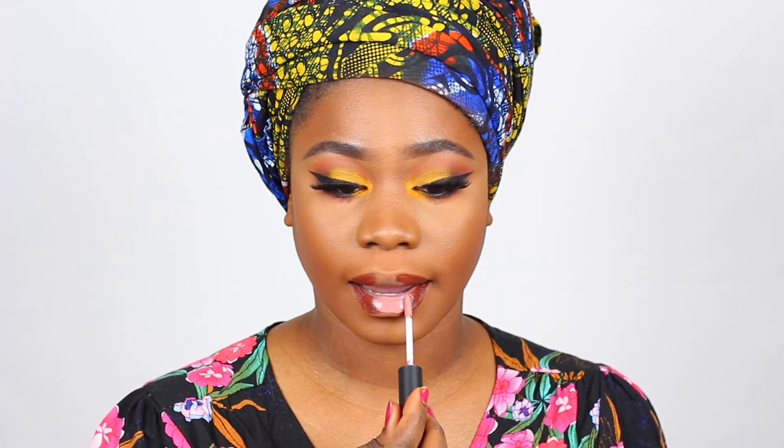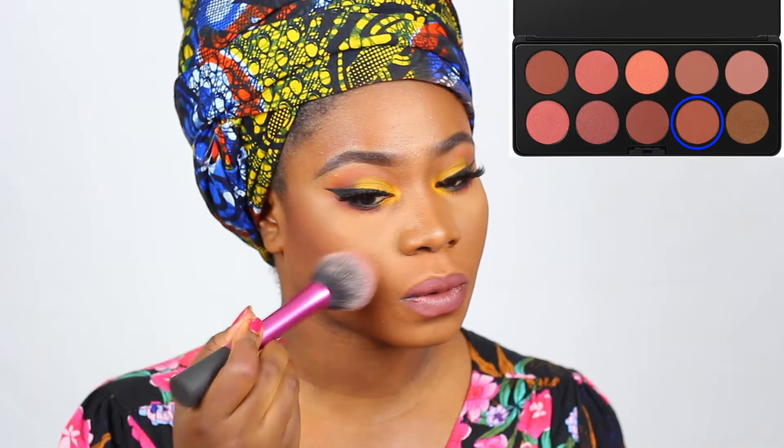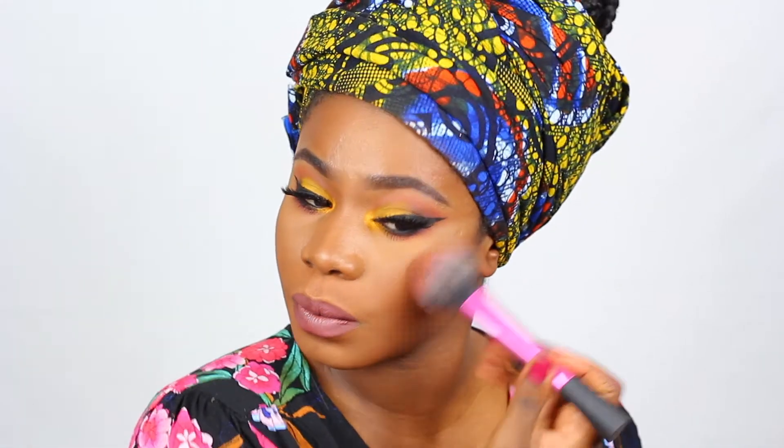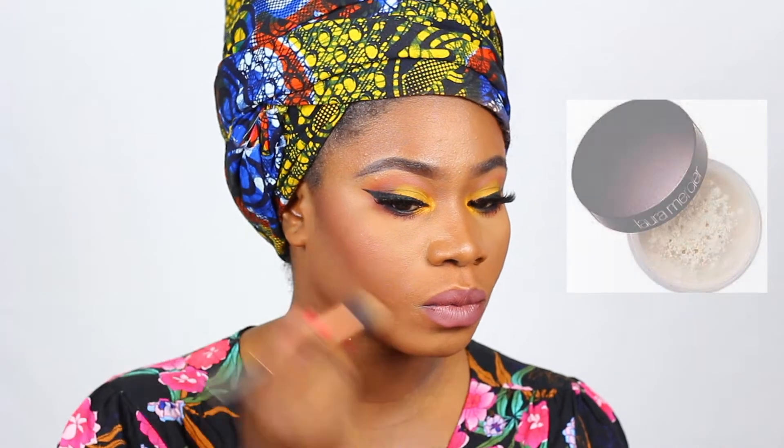In the center I'm going to use the BH USA Cosmetics liquid lipstick, mixing two shades together to create a nude lip. Then I'm using the BH blush palette to give a little color on my cheeks. I'm cleaning up my contour with my L'Oreal Mercier translucent setting powder.